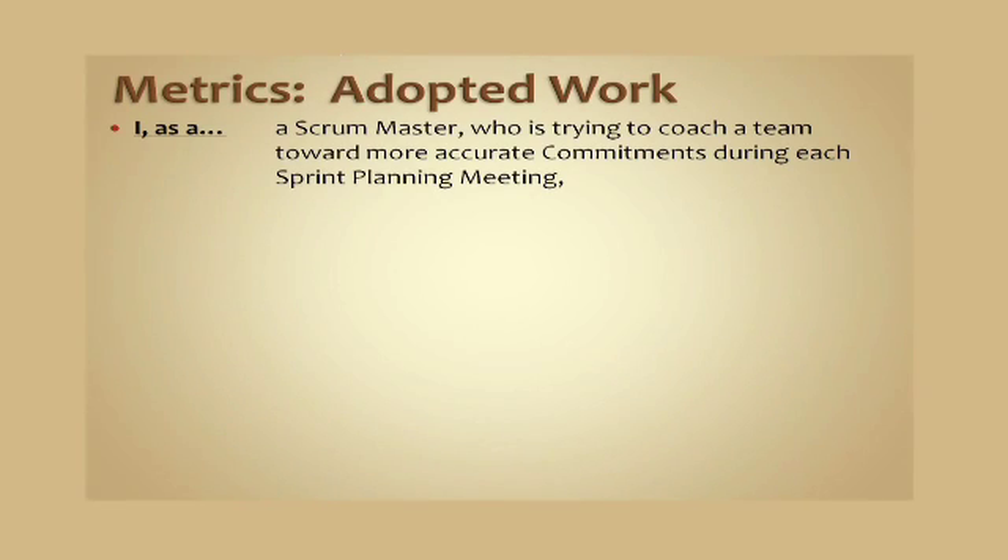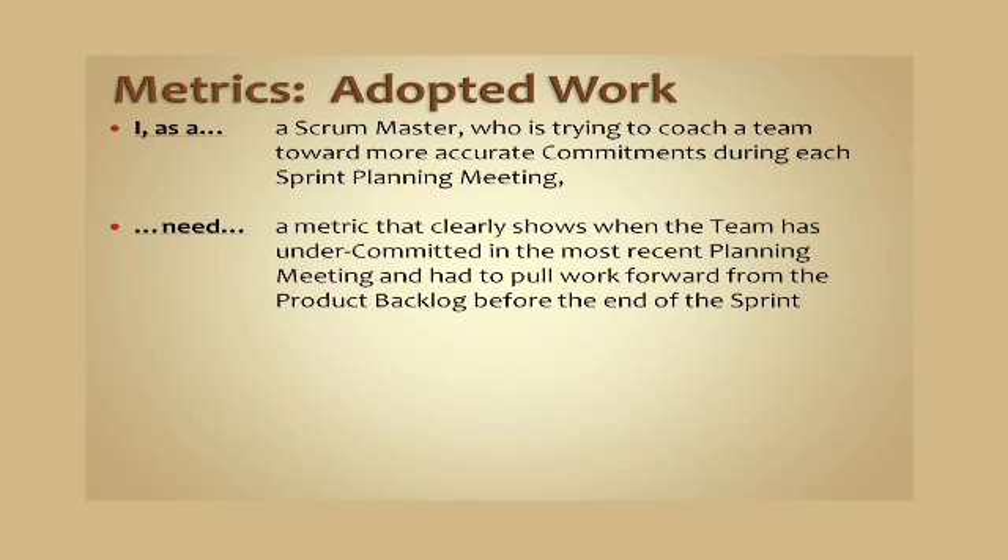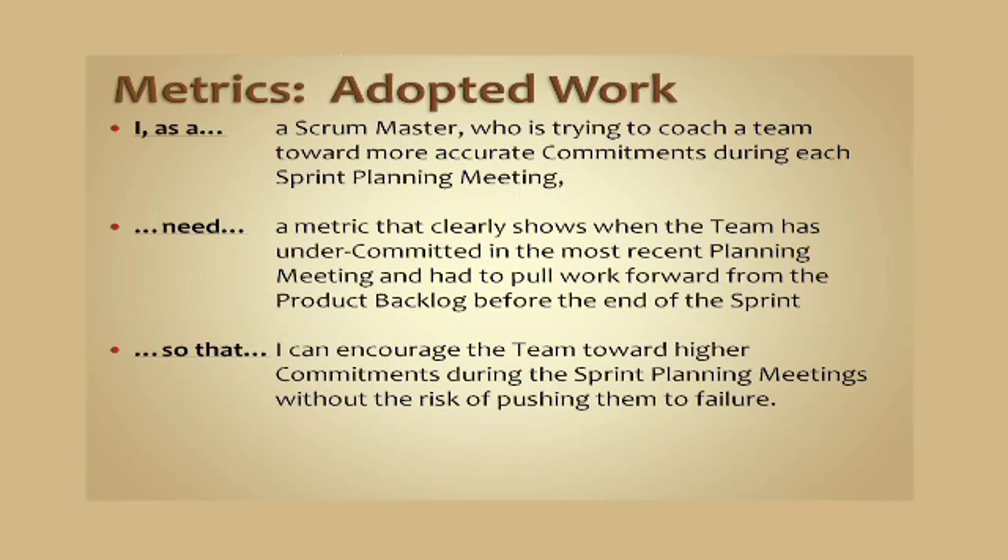As a Scrum Master who is trying to coach my team toward more accurate commitments during each sprint planning meeting, I need a metric that clearly shows if that team has a tendency to under-commit and is consistently having to pull work forward from the product backlog before the end of the sprint, so that I can encourage the teams toward higher commitments during future sprint planning meetings without encouraging them to go all the way into failure.